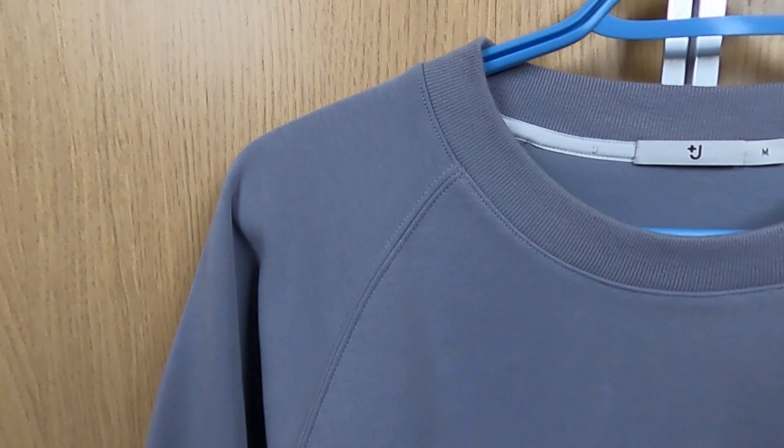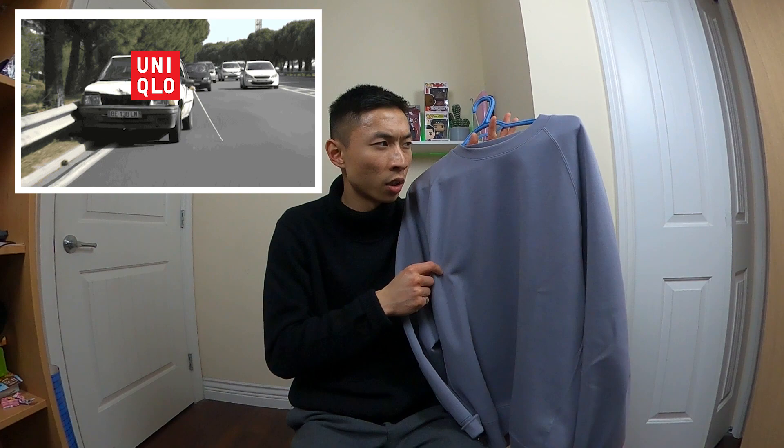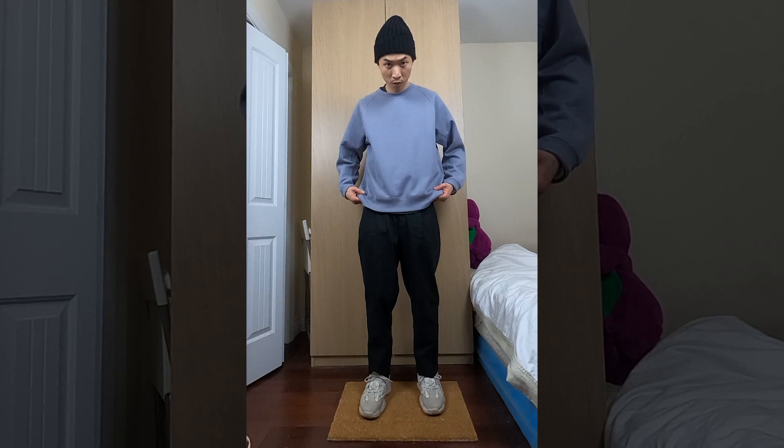Let's talk about the materials a little bit. This is made of a cotton polyester blend. The polyester is dope because it adds a little bit more stretch and also some sheen — which is different than shine. This crew neck comes in white, navy, black, and gray, which I think is by far the sickest color. Unless I'm colorblind, this gray that they claim is definitely more of a lavender, almost purple pastel vibes. Let me know what you guys see in the comments down below.